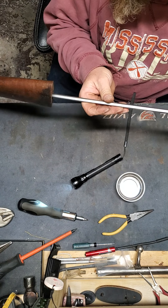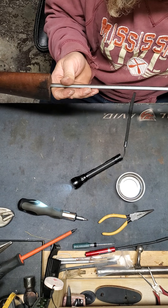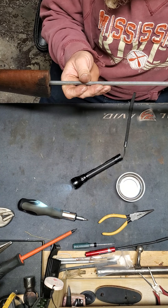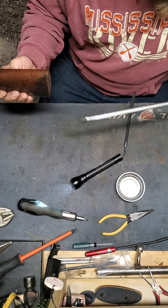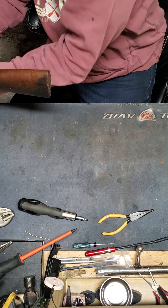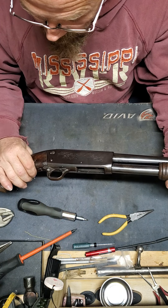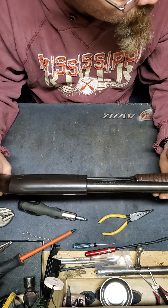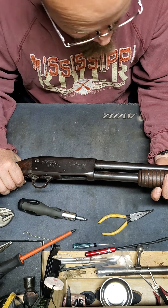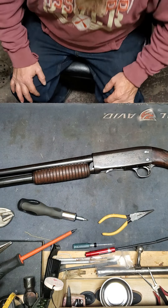There we go — and that's tight. There it is, reassembled. 1952 Ithaca Model 37 Featherlight in 20 gauge. Next weekend she goes to get magnafluxed, checked for cracks, and then I'm going to shoot it. You guys, take care. Have a happy Halloween. Don't eat too much candy — you'll get a bellyache. Talk to you later.